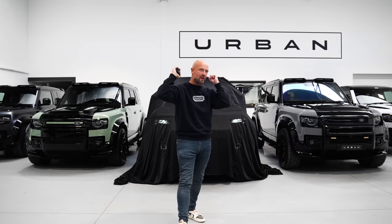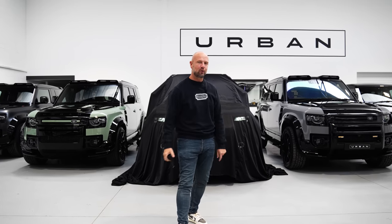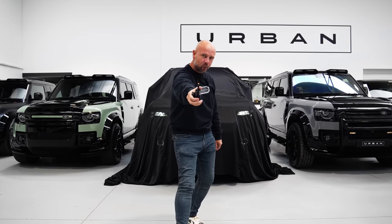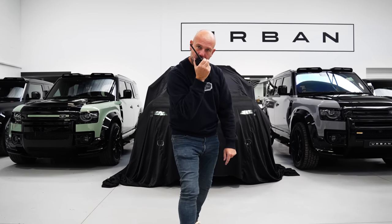But one thing going on behind this cover is our new support truck. You'll remember four months ago we went through plenty of designs and we've chosen one. Lenny, bring her out.